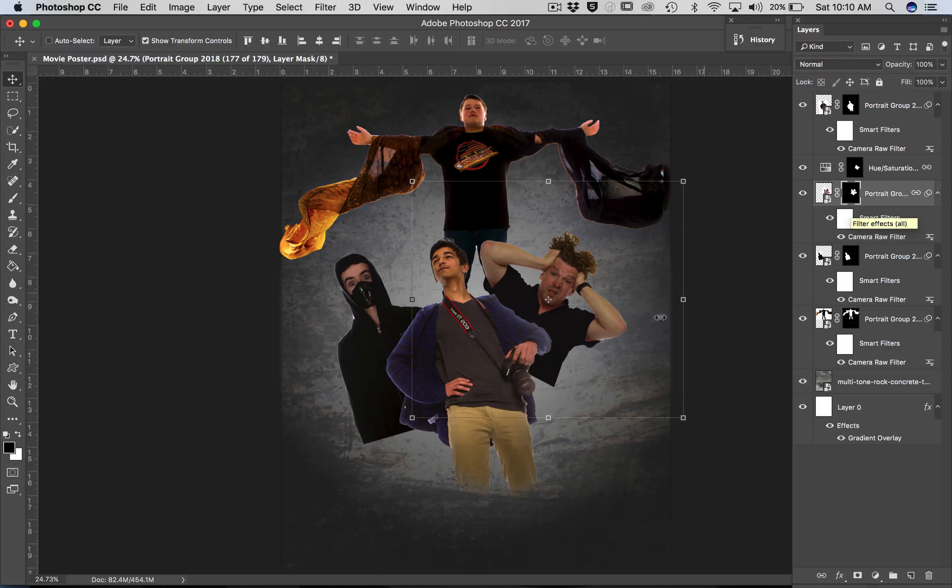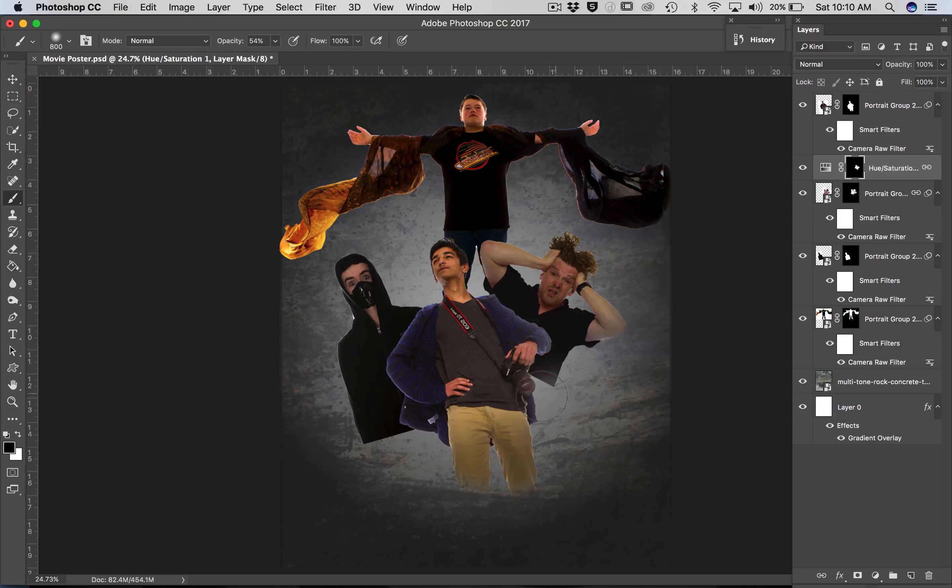Bring this back down to about 50. We're going to select the next mask. We're going to add a little bit in here — don't forget that this is a separate mask, so we might need to add in a little bit there. That's too much. Maybe I should actually flatten these guys and make it all one, but I don't really like to do that because I might want to change the color a little bit later.